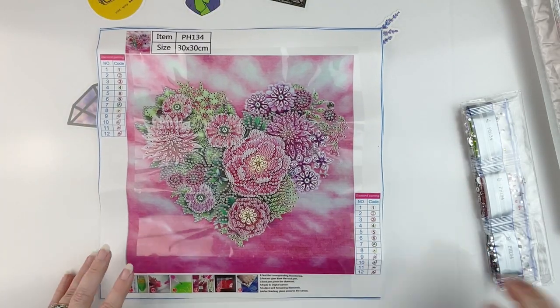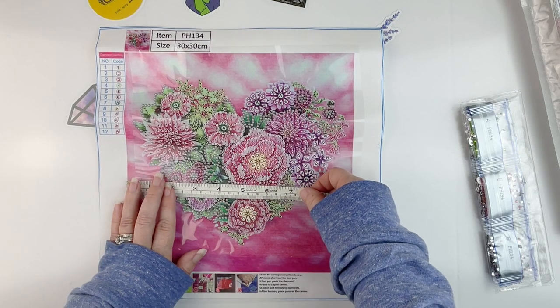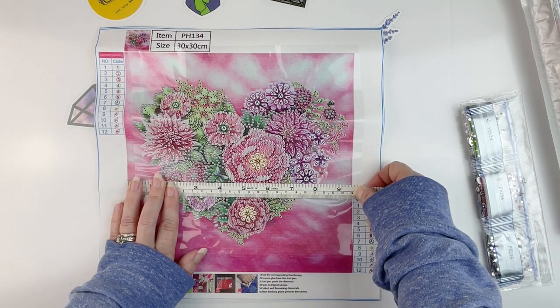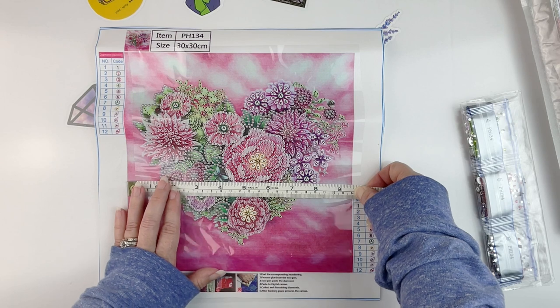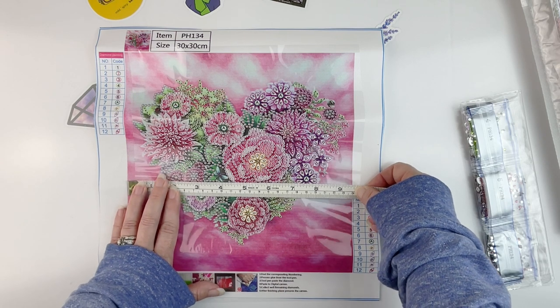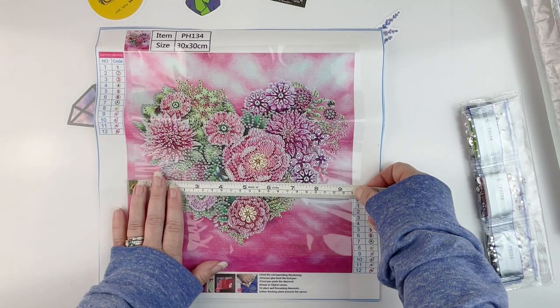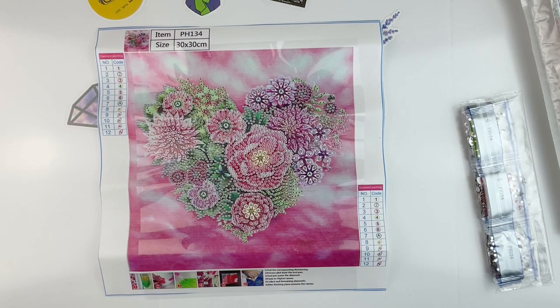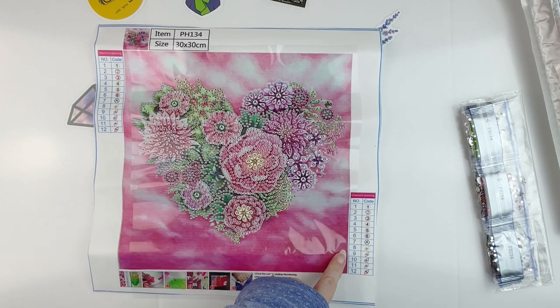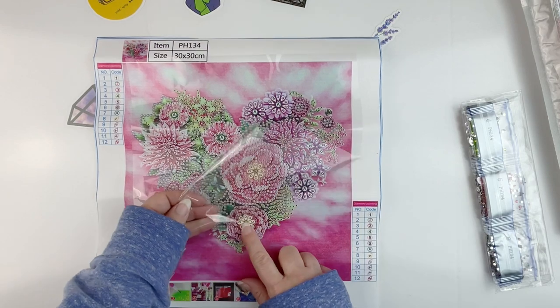Here it is — isn't this cute? I thought all of these little flowers and leaves and the shape of the heart were really pretty, along with the kind of mottled background. It's not gradient either, just a mottled background. It is 24 by 24 and has 12 drills, although it does not have the DMC codes or crystal codes on either schematic.